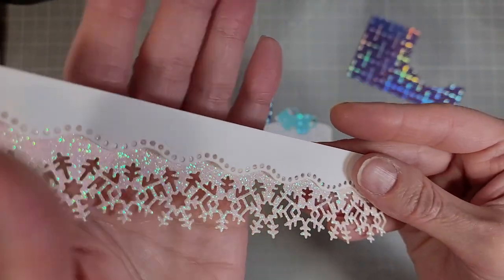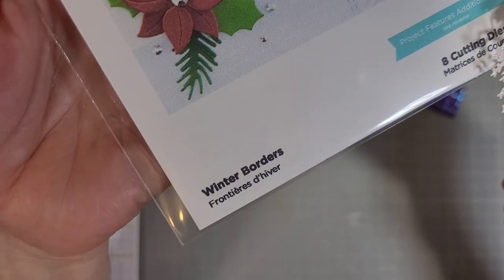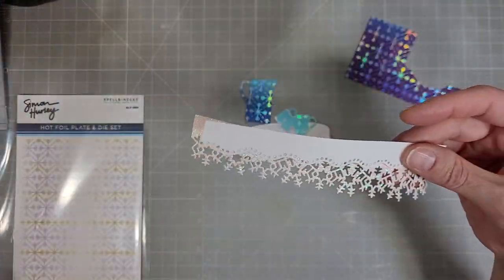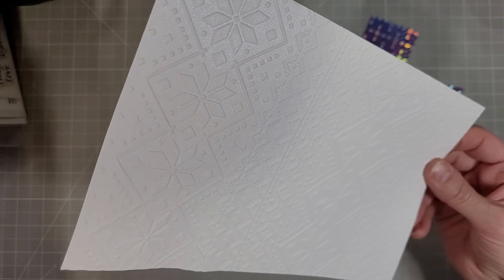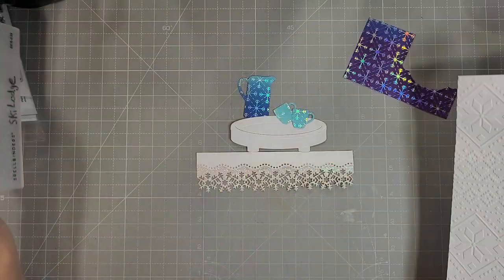Next we're going to take two dies from Winter Borders — this came out I think in August or September — and I'm using the snowflake die and this little curved and pierced die. And then one of my favorite new embossing folders, this is called Ski Lodge. It is so cute.